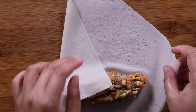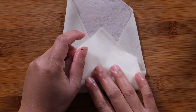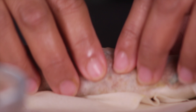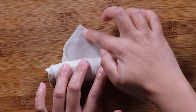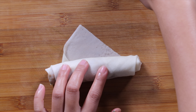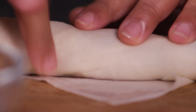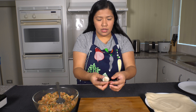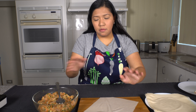So now we will start rolling the lumpia. Let's fold the sides and we will fold it like this. Now before we close this, we're going to get some water and put it on the edge. So this is it. We will just do the same procedure for the remaining lumpia wrapper and the meat mixture.